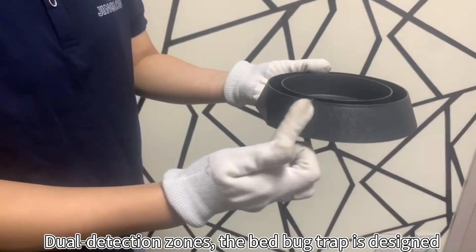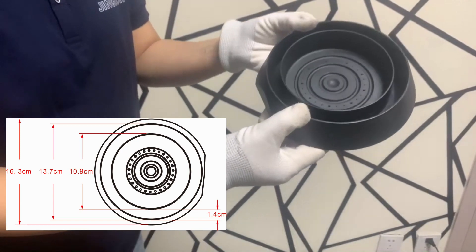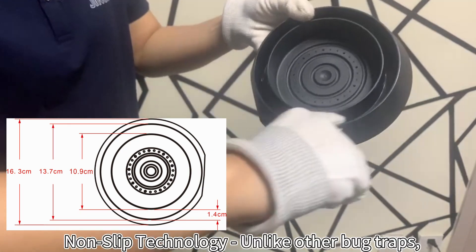Dual detection zones. The bed bug trap is designed such that the bugs can climb the ribbed outer wall, but cannot climb over the inner one.